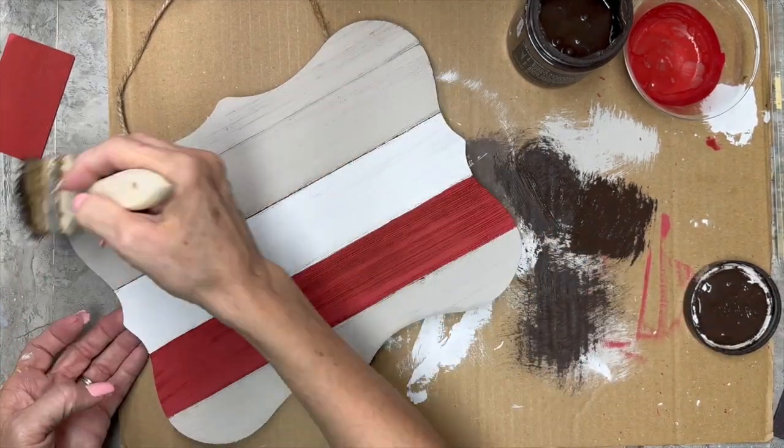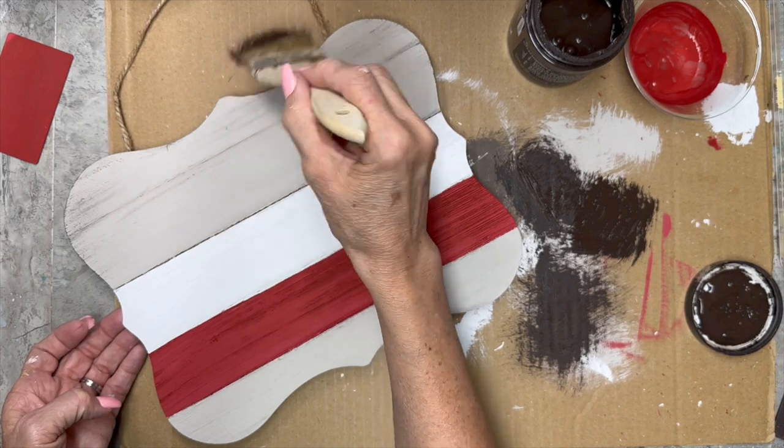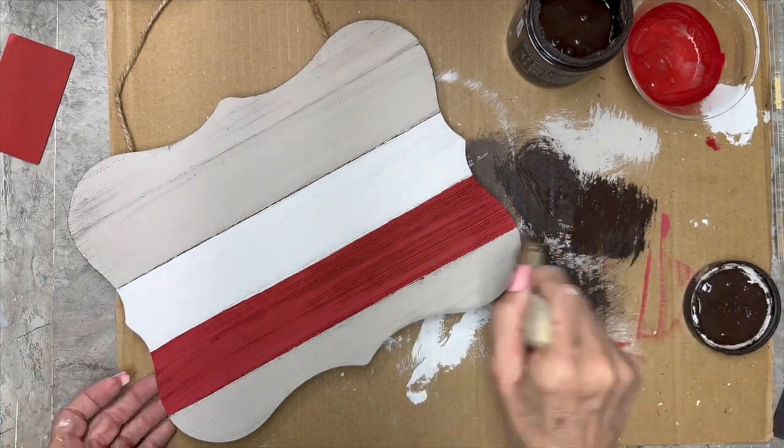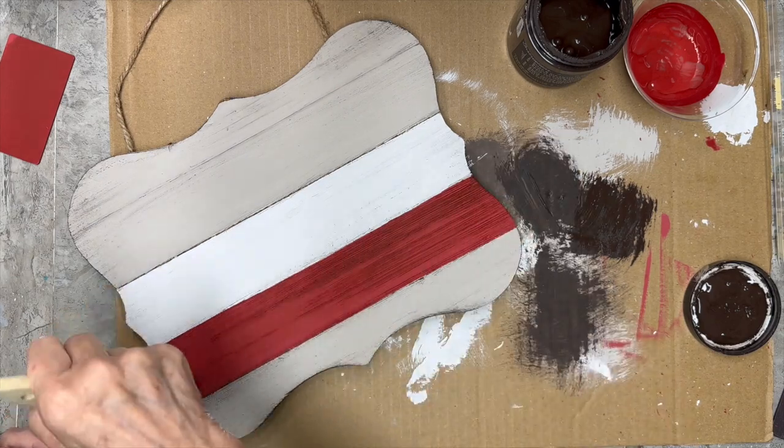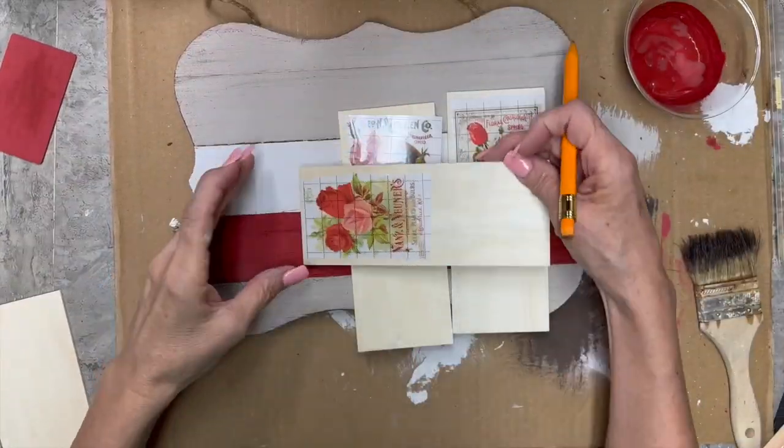Now I'm going to take the layered chocolate and a big chippy brush and just dry brush some around the edges and just give it a little bit of character and personality.